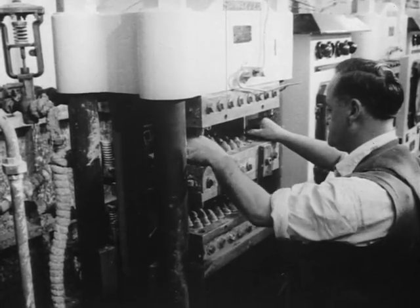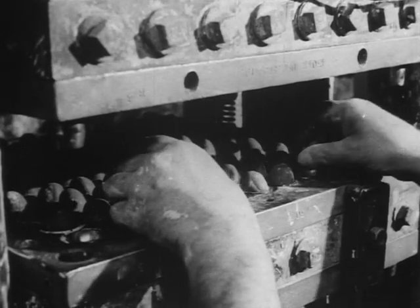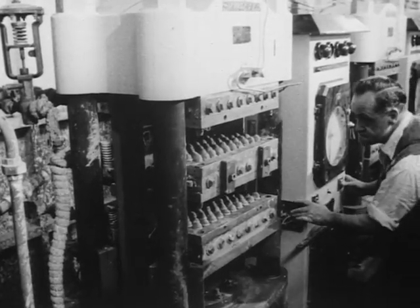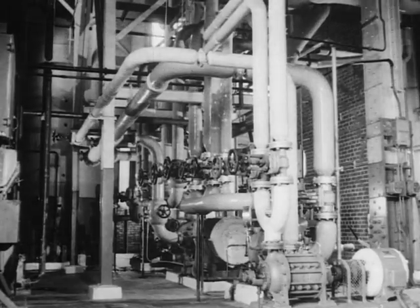The molded cores, previously frozen, are now passing to the other extreme of temperature. Heat is applied to the press in the form of steam — steam that touches a familiar cord.